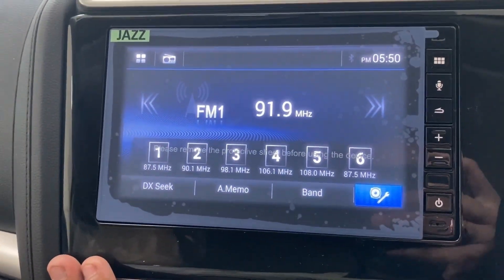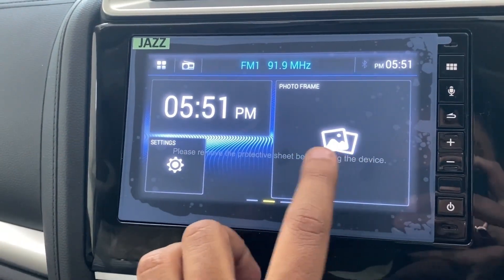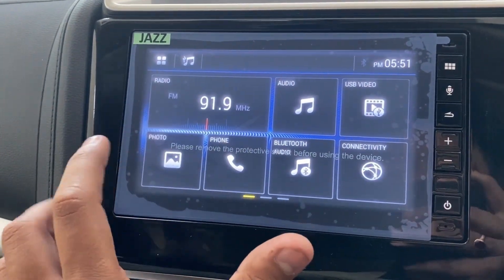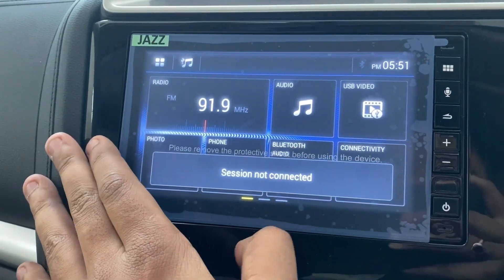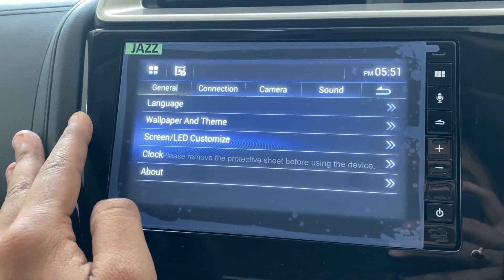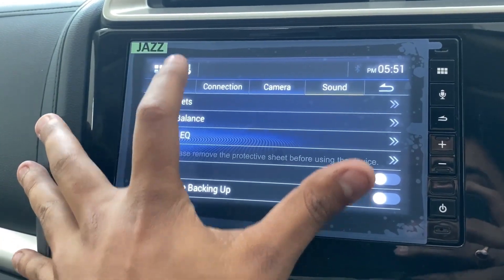In the center you get a 7-inch infotainment system supporting Android Auto and Apple CarPlay. In total you get 4 speakers with 2 tweeters. It supports Bluetooth, USB, AUX, and Radio. There are USB video playback, general settings, connection settings, camera, and sound settings options available.